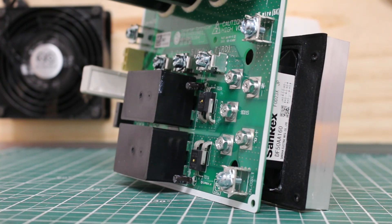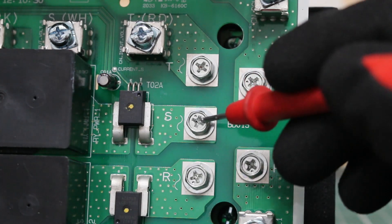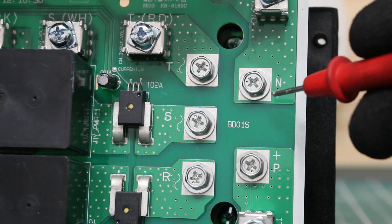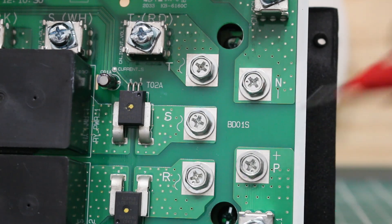In VRF systems, we have DC compressors with an AC supply voltage. In simple terms, what's going on with this bridge diode is it converts AC alternating current into DC direct current. To test this bridge diode, we're going to focus on the five terminals connected to the bridge diode. We have three here labeled as R, S, and T. And on the right side we have two terminals: N for negative and P for positive.